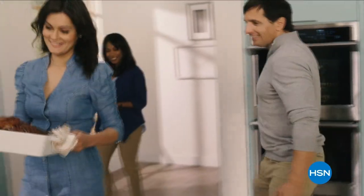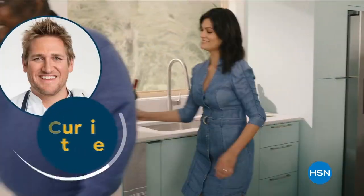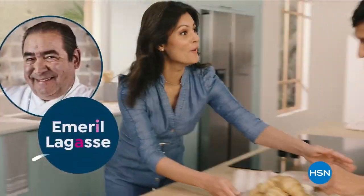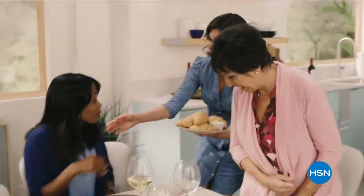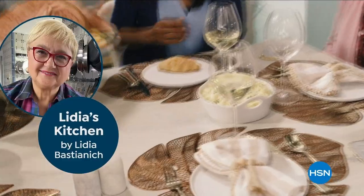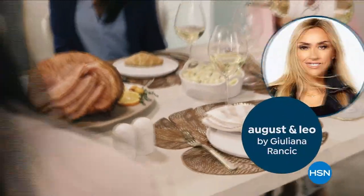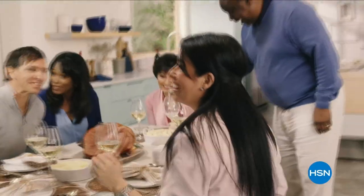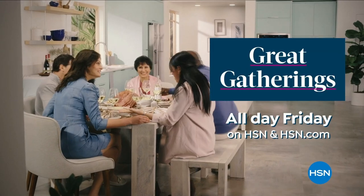If you love to create, cook, and entertain, watch Great Gatherings — a 24-hour feast featuring tips and tricks from chefs Curtis Stone and Emeril Lagasse, with mouth-watering food and more, including premieres of Lidia's Kitchen by Chef Lidia Bastianich and August and Leo Tabletop by Giuliana Rancic. Gather round the table for Great Gatherings all day Friday on HSN and HSN.com.